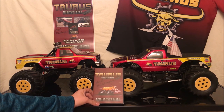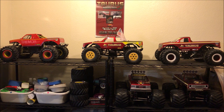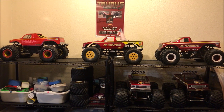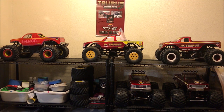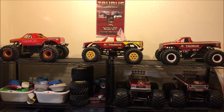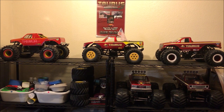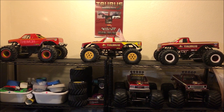A few things I forgot earlier in the video: both sport modified trucks run the Hobbywing 1080 speed control, which is nice because it's programmable. This allows you to adjust the throttle punch, the acceleration curve, the braking power, to turn off the drag brake, among many other things. You can also have internal BEC for high voltage servos so you can adjust between 6 and 7.4 volts, which most ESCs don't have, or you'd have to do an external castle BEC.